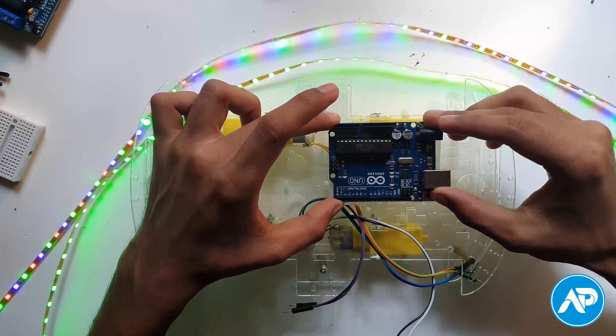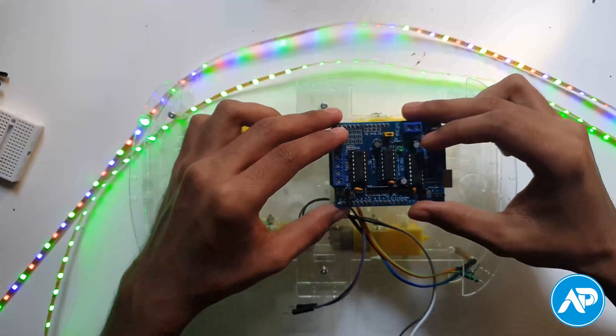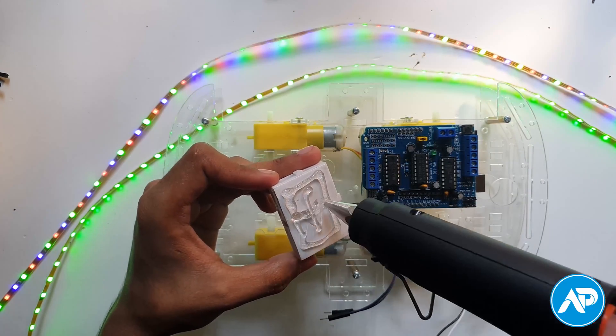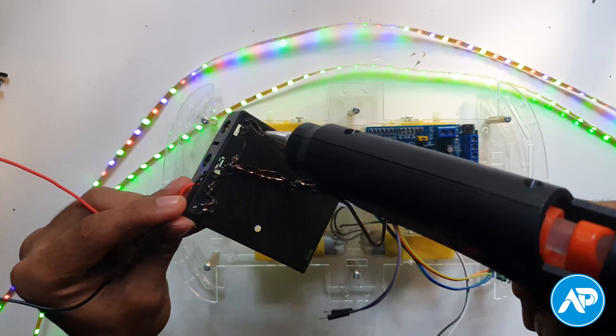Now set an Arduino Uno on the chassis. Then set the motor shield L293D on the Arduino. Set a mini breadboard on the chassis. Then set a battery case on the chassis.